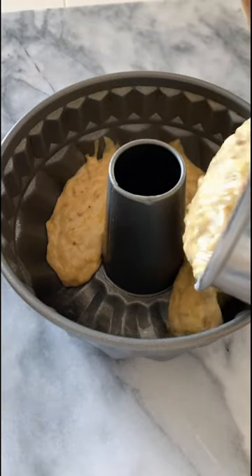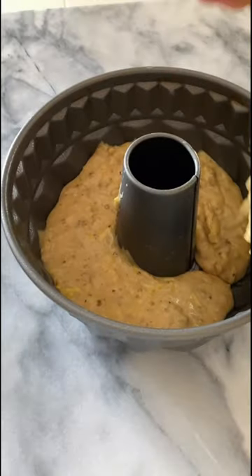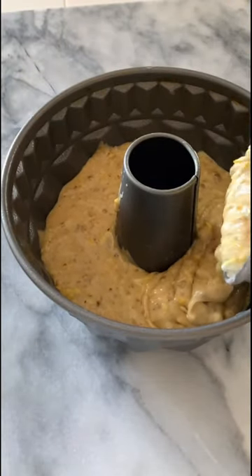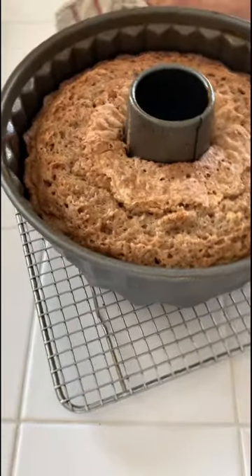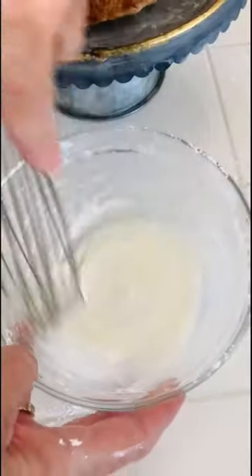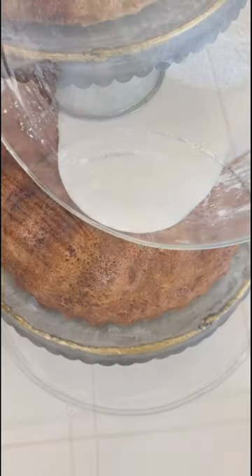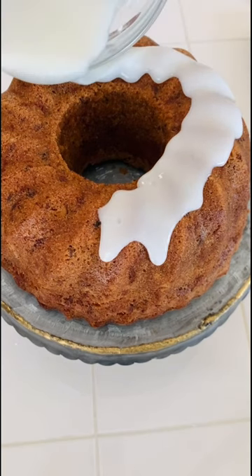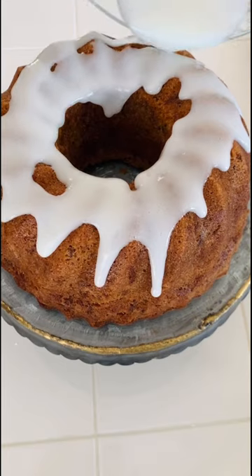It's a simple bundt cake that's combining the wet ingredients with the dry ingredients and then adding in the zucchini and nuts and then pouring it into a prepared pan and baking it in a hot oven. I like to create the glaze right after I invert the cake, whisking together confectioner sugar, granulated sugar, and lemon juice. It's dairy free and the glaze pours gently over the top filling in all the nooks and crannies.